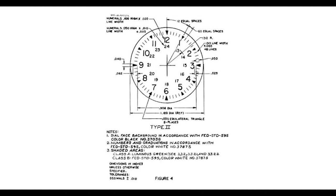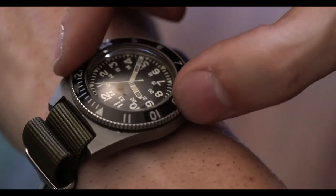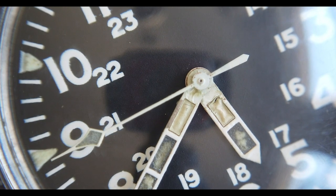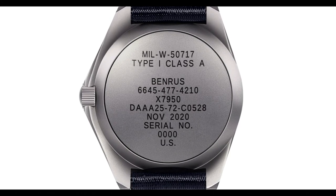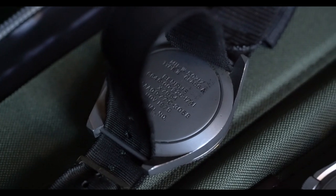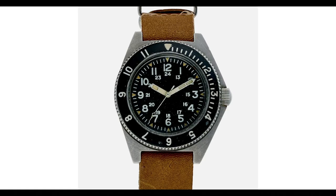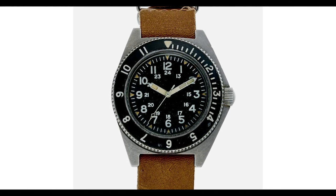Though it wouldn't be entirely fair to credit the timepiece's design entirely to Benrus, back in the 1970s the U.S. military effectively flipped the script on military watch production by outlining their needs in a dive watch through this contract MIL-W-50717. In the past, off-the-shelf timepieces had been put to use, and there were a couple of watches created under contract, but nothing really like a dive watch — it was more of a field watch variant.